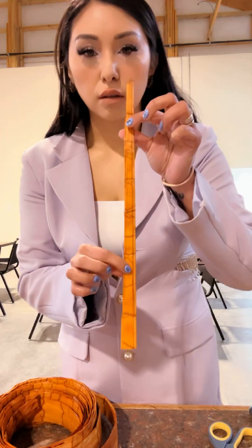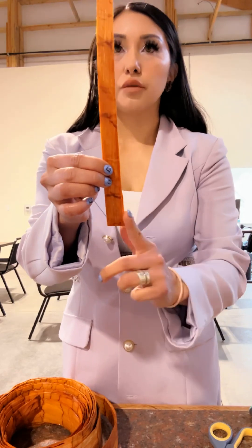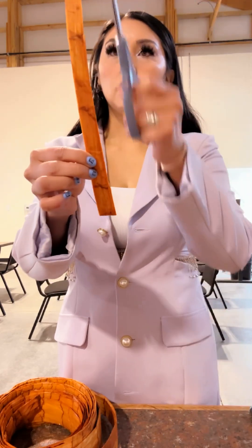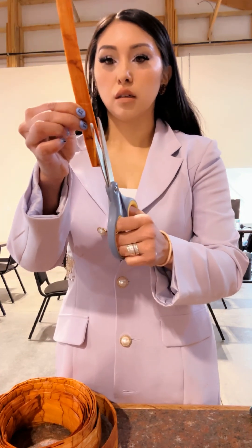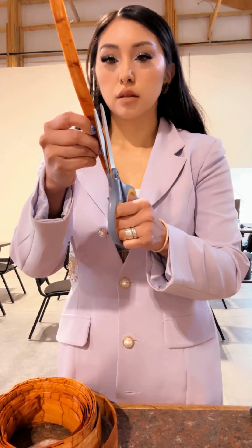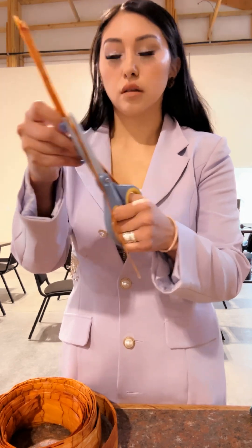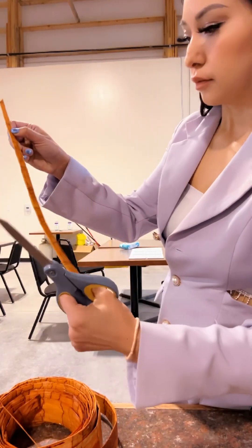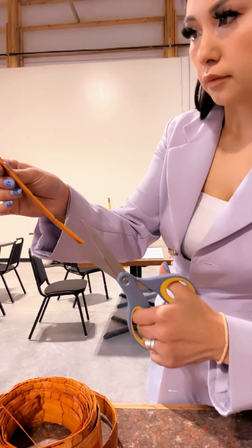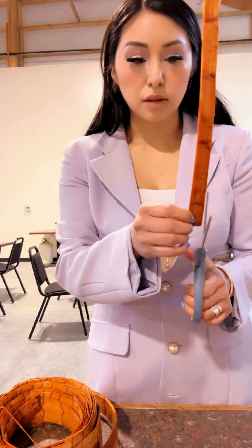Right now I'm just cutting my strips. You can see that this strip isn't even, so what I do is look for the straight side and then thin the other side down, kind of like a triangle. First I'll trim this side, and then I'll split it with a knife. Here's this side that I'm splitting, and then I'll make this side straight.